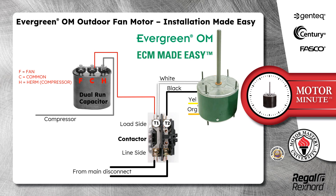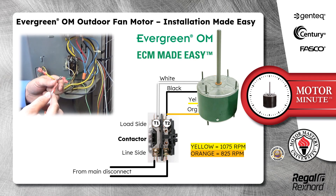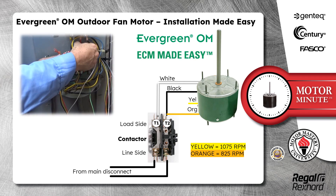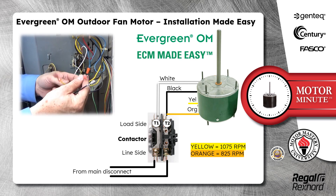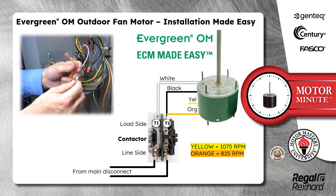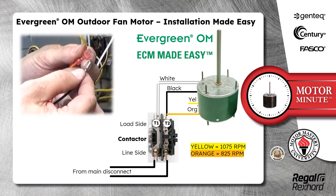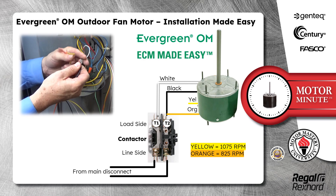Then connect the yellow wire with the black wire for 1075 RPM, or the orange wire with the black wire for 825 RPM. The Evergreen OM harness is built with all of the terminals already installed on the wires to make installation as fast and easy as possible. There is even a piggyback terminal on the black wire for ease of connection to the speed wires. The speed wire connects directly to the piggyback terminal on the black wire so that both can be easily connected to the contactor.